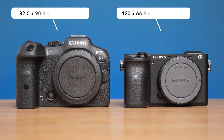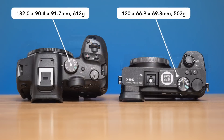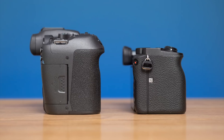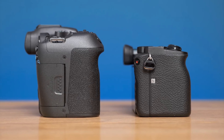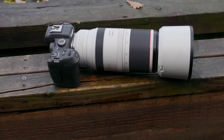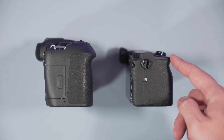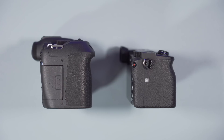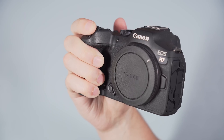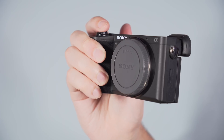Let's begin with design and dimensions. They both offer a decent level of weather resistance, but the A6600 is lighter, smaller, and slimmer. The R7 has a larger grip, which I find much more comfortable in everyday use, and even more so when you attach a medium-size or long telephoto lens. The grip on the Sony feels good enough when using small primes, but with a large zoom the compact size can become a limiting factor. Keep in mind I have rather large hands — someone with smaller hands might find the A6600 more comfortable.